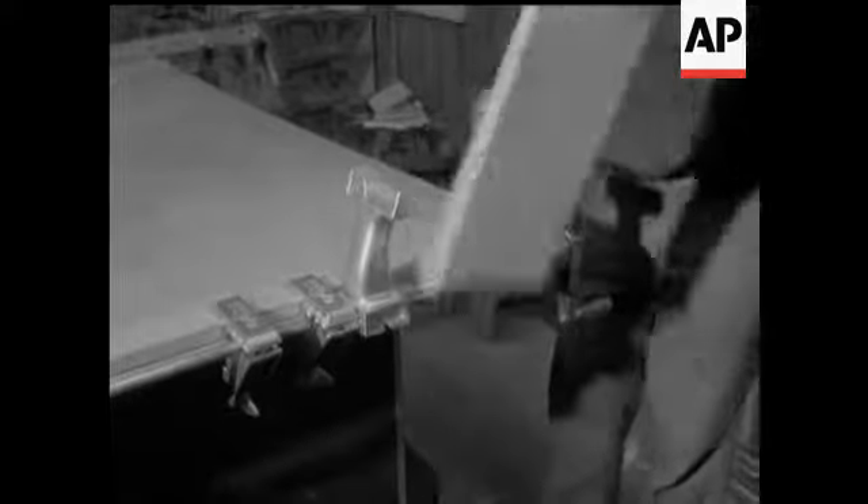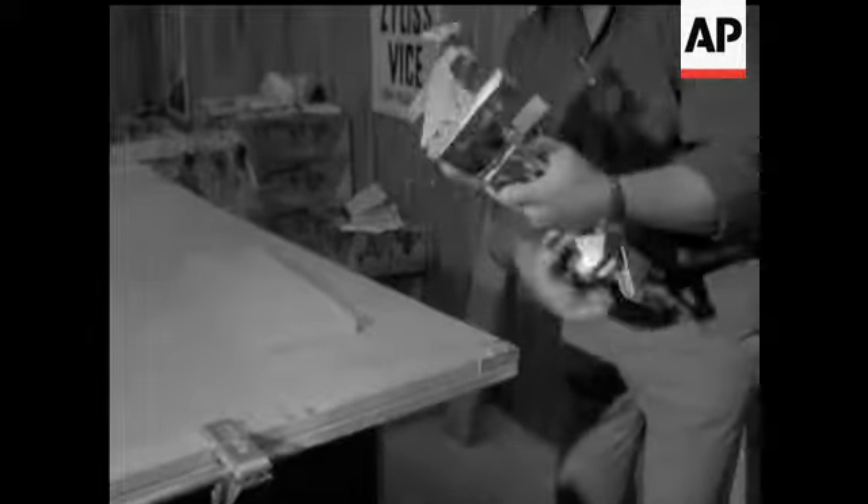An all-purpose vise. As you can see — or can't see — the quickness of the hand deceives the eye. But it's more useful than a lot of other vices.